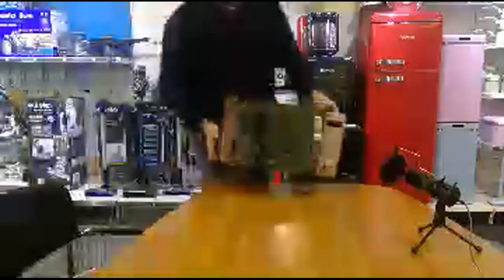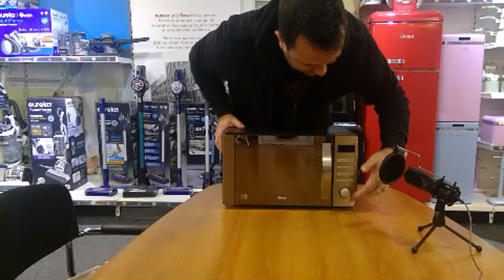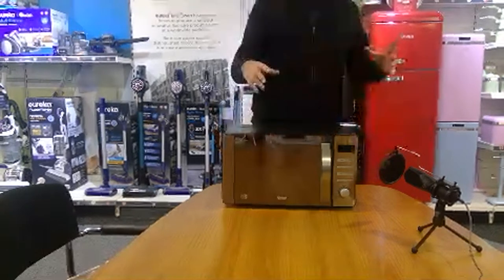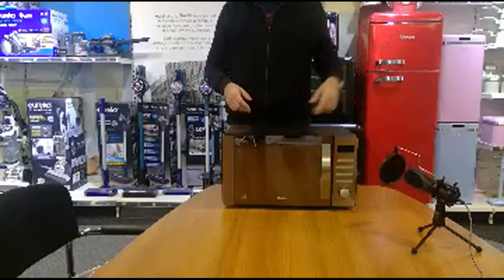This is our copper model, part of our townhouse range. It's done really really well. As you can see there's only a slight copper accent on it. Again 20 litre digital. When we tend to do microwaves, we tend to do the 20 litre in digital — that's the process — and then we look at branching out to various sizes and whether we look at manual as well.